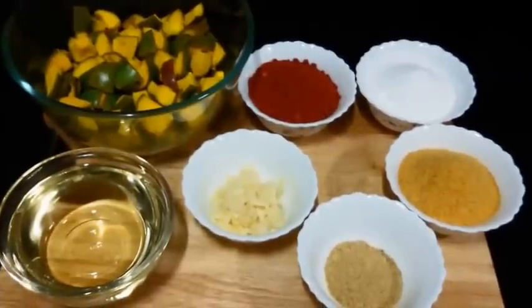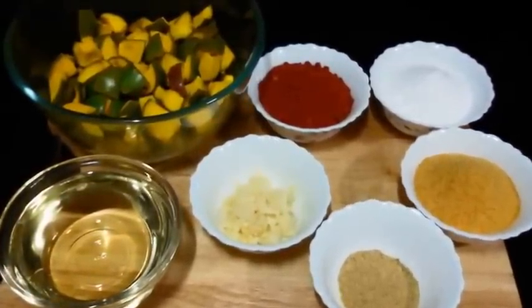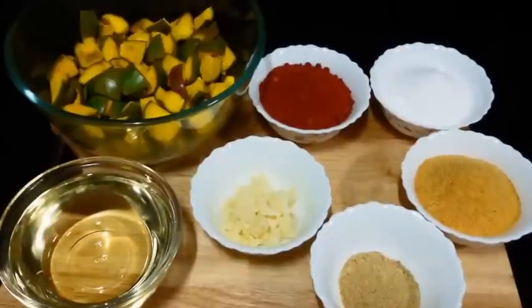Hello everyone, welcome to Shada Cook. Today we are making Andhra style mango pickle. This pickle is very tasty and full of flavours.